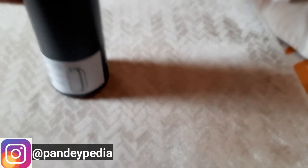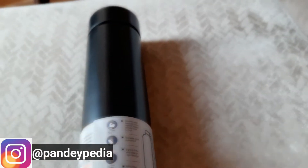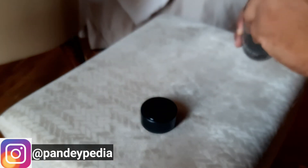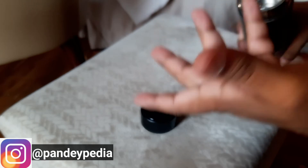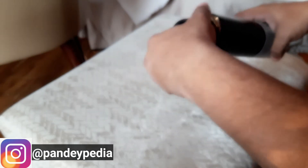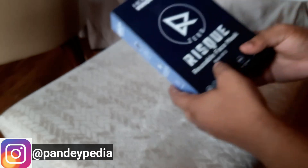Guys, it comes with one year replacement warranty, so if anything happens to this it can be replaced. I'll put a description link to where it comes from and what price it is. By the way, this is in the range of 1,000 rupees only, so it's a good bargain, and delivery is across India.